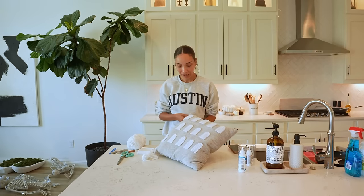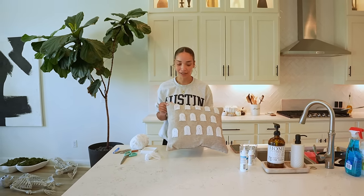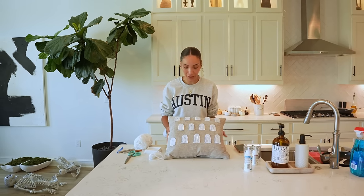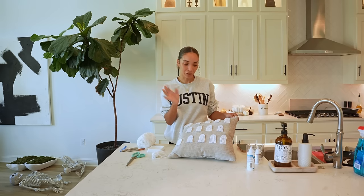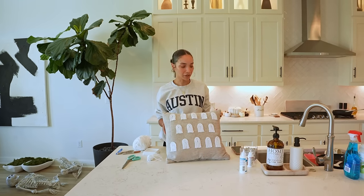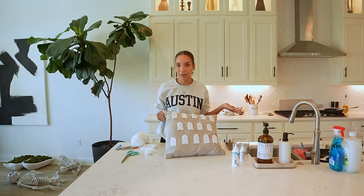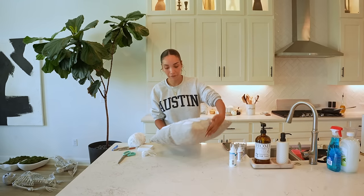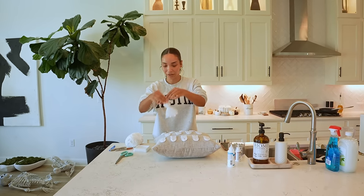So I have all my little ghosty guys glued onto the front of my pillow. It actually didn't take as long as I thought it would — once you get the hang of it and get a little system down, it's pretty easy. I still need to figure out what I'm going to do for their little eyes. There's so many different things you could use: sequins, rhinestones, little pieces of felt. I want to do something kind of glitz and glam to go with the rest of the theme. So I'm trying to decide between sequins or rhinestones, but first I'm going to add the little ghost tassels to the corners.